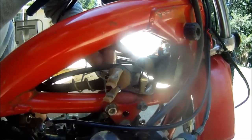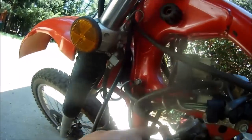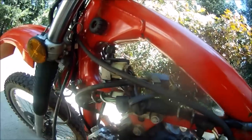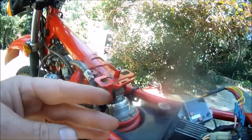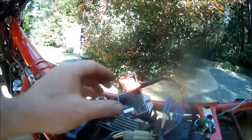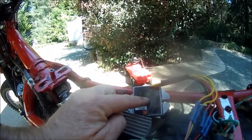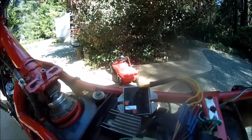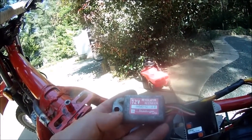Here is your ignition coil — it's pretty obvious because it's got the spark plug lead hooked right up to it. Working our way back from the CDI, we get to the portion I'm working on right now: an AC transformer and an AC transformer rectifier. Here's the original AC regulator rectifier and the stock AC transformer.